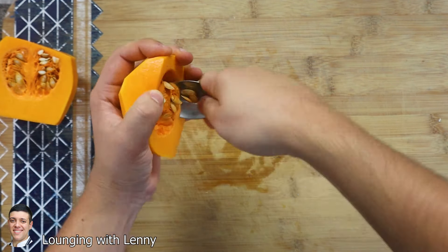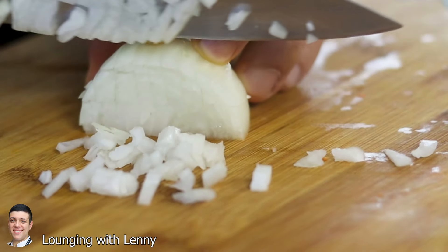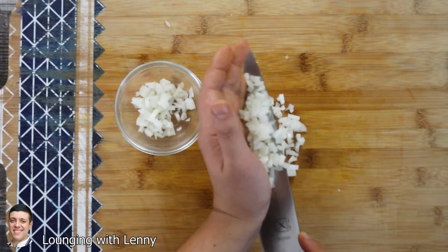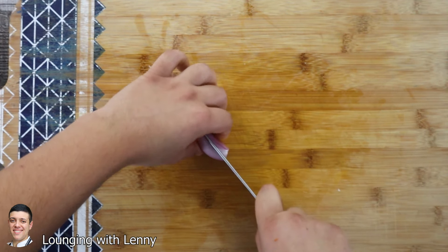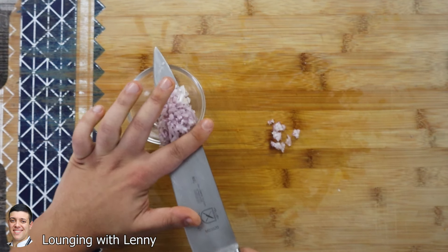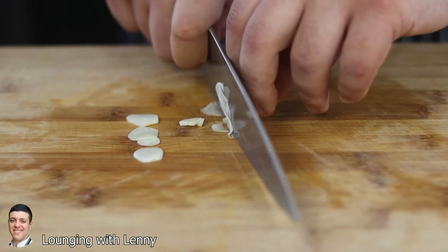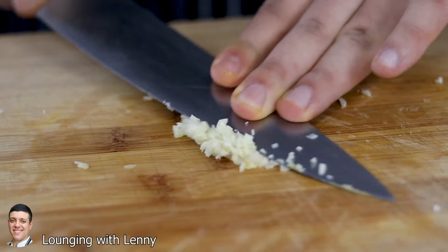Take one small onion, cut it into half and dice it small. I'm only using half of an onion. One large garlic clove — dice it and slightly puree it with the side of the knife.